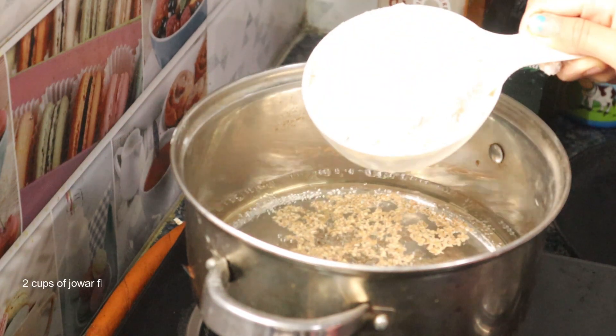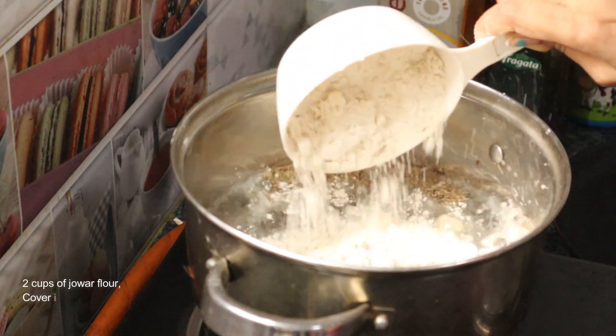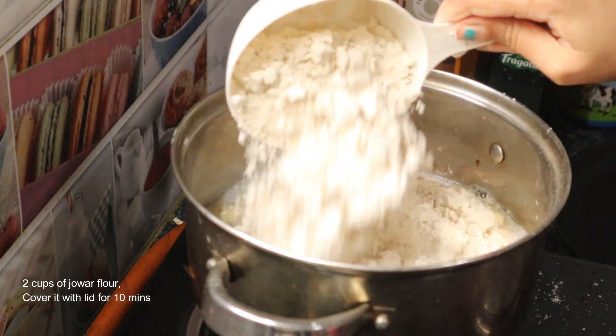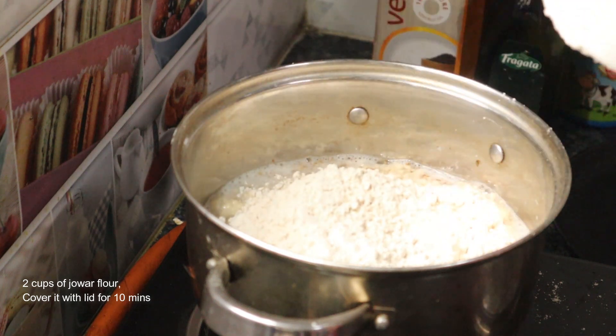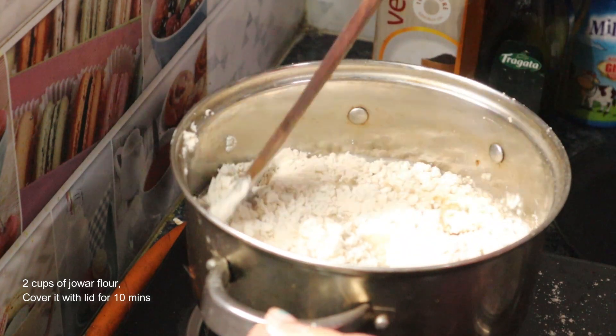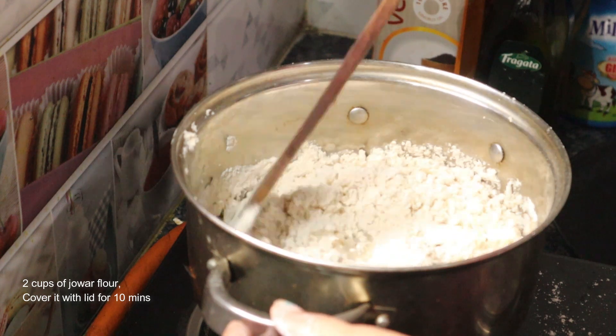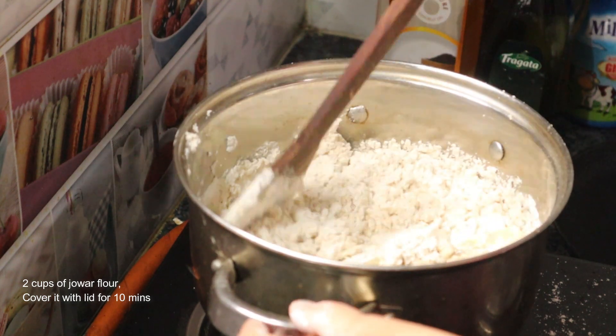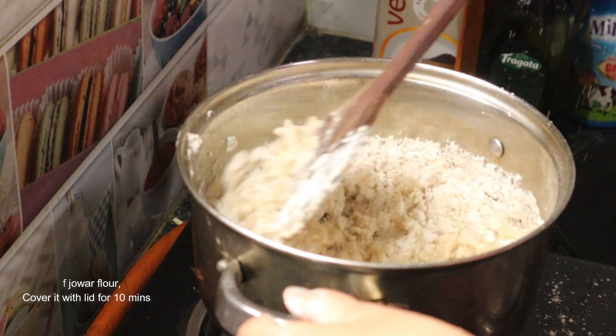At this stage keep the flame on low and add two cups of jowar flour. Make sure you add the same amount of flour for the amount of water you have taken. Now turn off the flame and mix it properly.